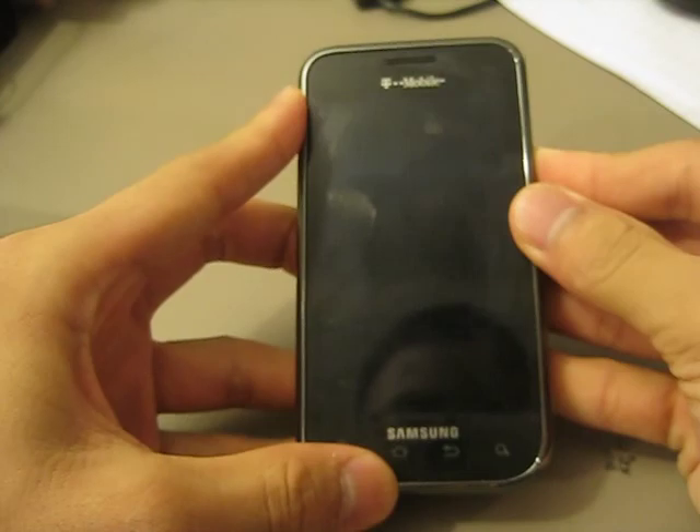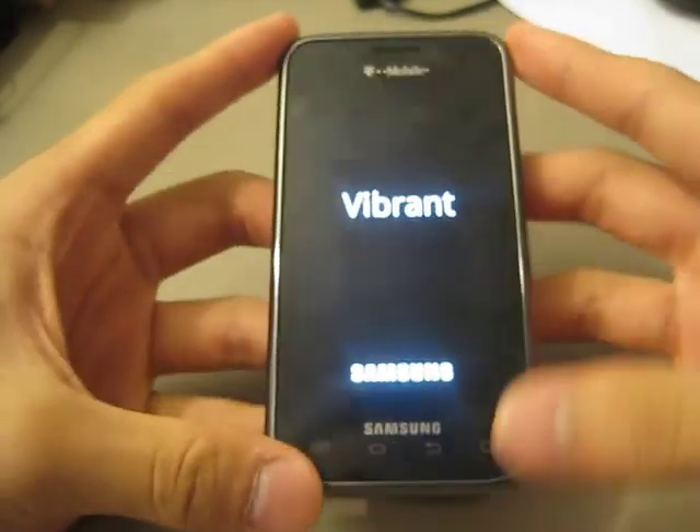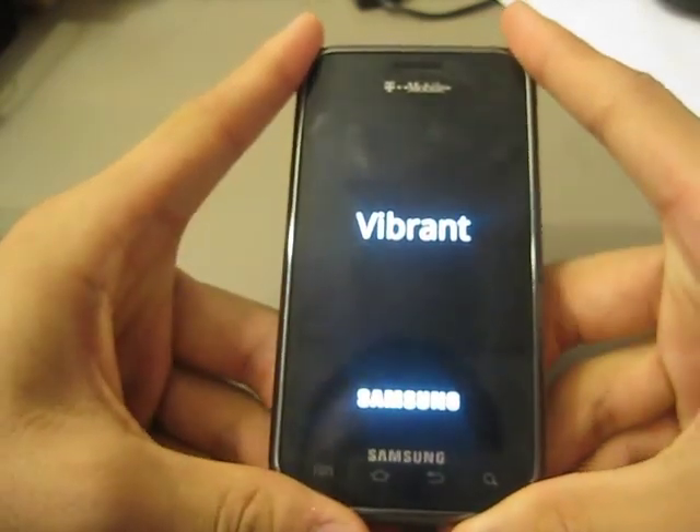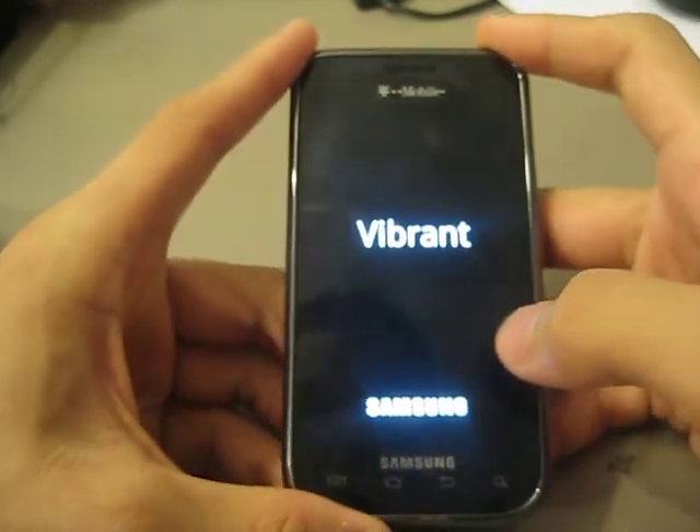He has changed up the boot screen, so I'm just going to show it here. It's a pretty cool boot screen in my opinion — a lot better than that boring old T-Mobile thing with the pink words that just flows everywhere.